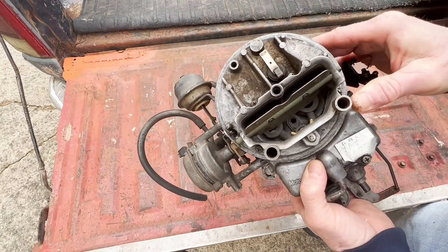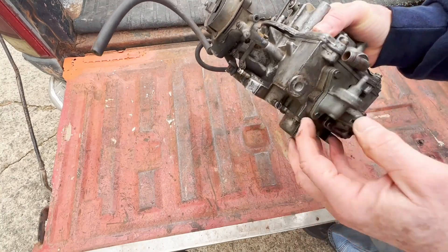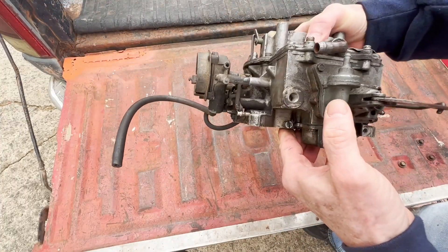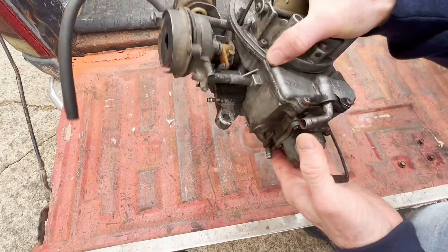Let's get into the actual footage where I show you how to take this apart. It's real simple — four screws — take the top off and then watch how the gasoline will just come out of it.